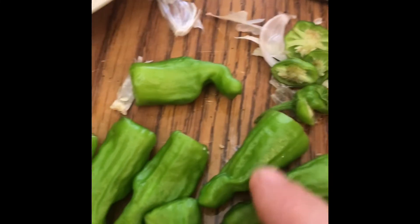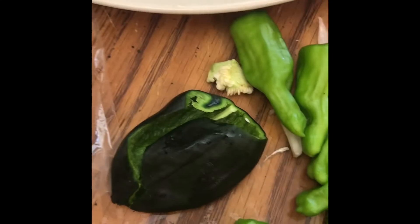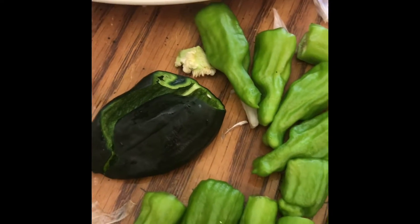I added in a little bit of leftover onion, and I've got all these pepperoncinis out of my garden that I'm about to clean up. I also have a poblano that I accidentally pulled off, so I'm just going to use that too.